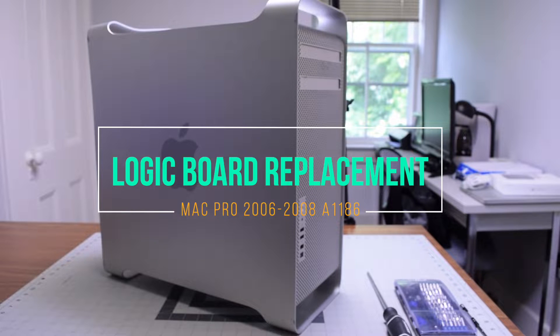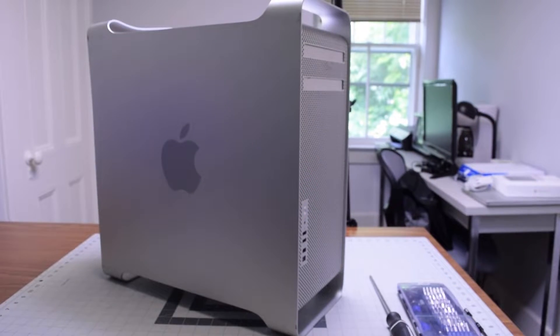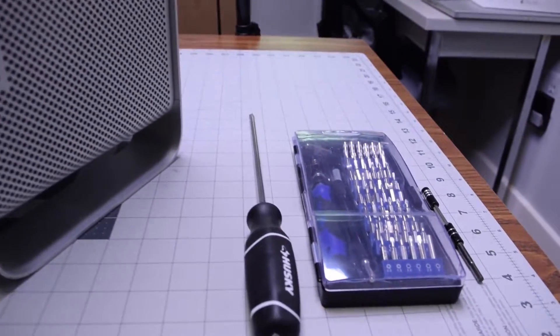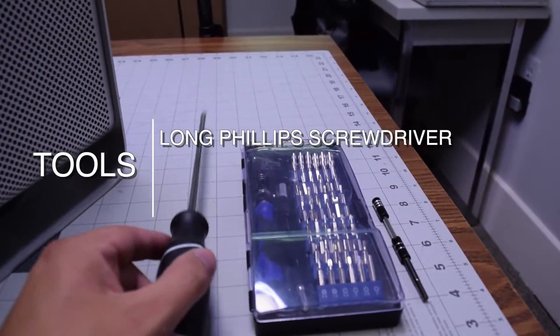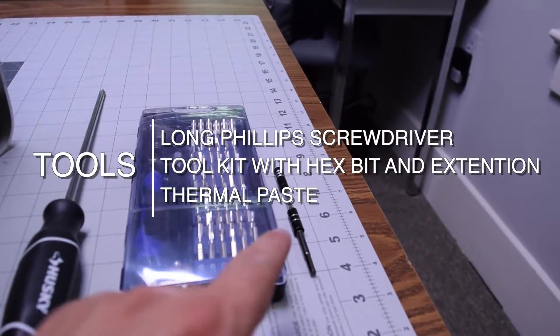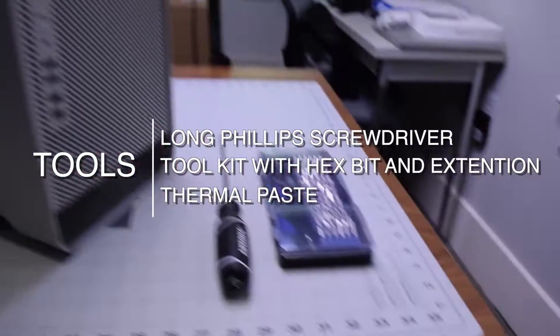Logic board replacement for Mac Pro A1186. The tools we're going to need are a long Phillips head screwdriver, a tool kit with a hex bit and an extension, and thermal paste.